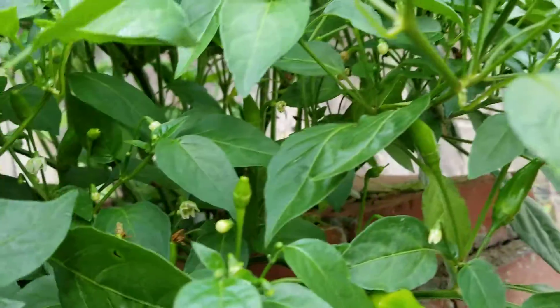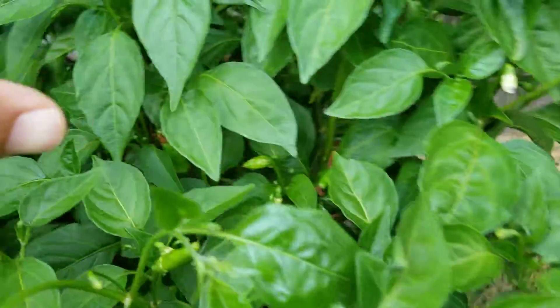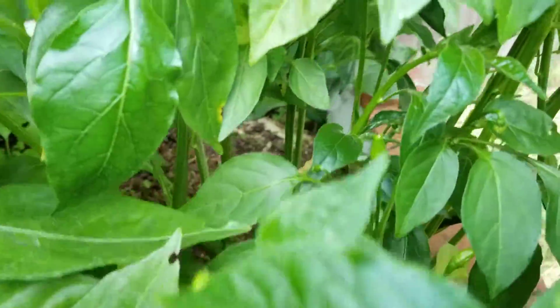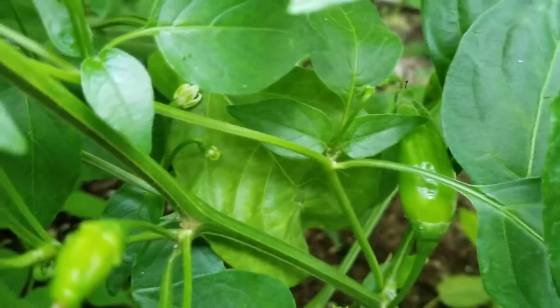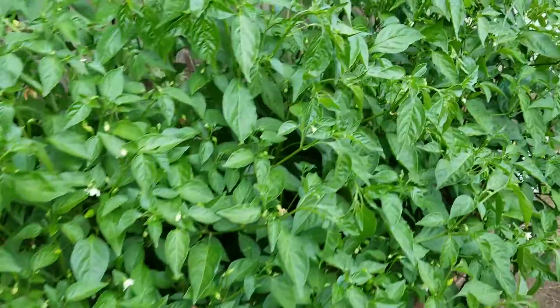Just moving the branches you can clearly see where all the pods are, and it's loaded with flowers. You can see almost every corner there's pods. There's more getting pushed out every single day, so I'm expecting a pretty big harvest from the lemon drops.